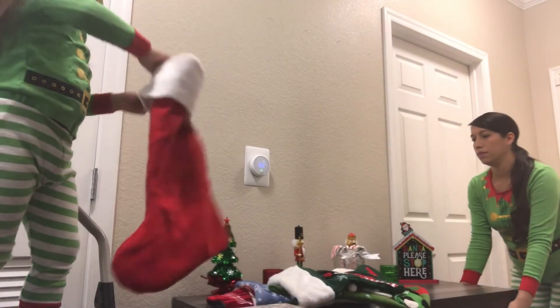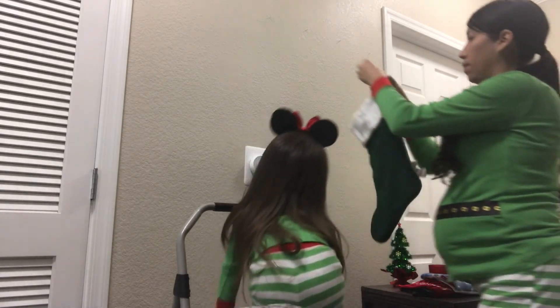Now that we're done with that, we're going to start by hanging the stockings. Jaretsi was super excited to do this part, so I'm going to let her help by holding her tight and making sure she doesn't get hurt.